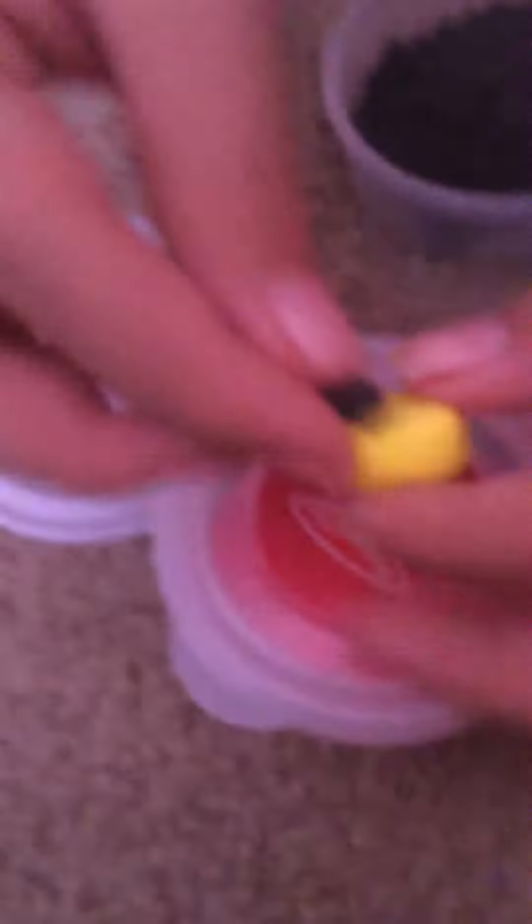You're gonna need black, red, and yellow. So you're gonna mold the yellow like this, and then you're gonna make the eyes — she already made them — and you just make them into a circle, then you just place them on. We're gonna be making this one, so place them on like that and then place the other one on.